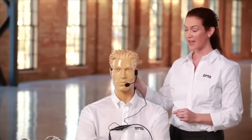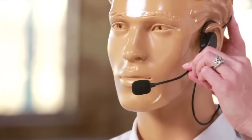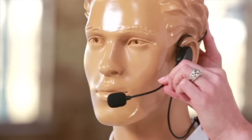Place the headset on your head so that it fits comfortably behind the head. The microphone position can be adjusted by rotating and bending the boom arm. The ideal position is one half inch or less away from the mouth.